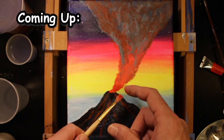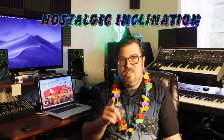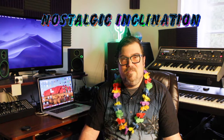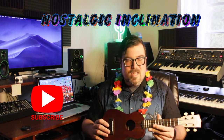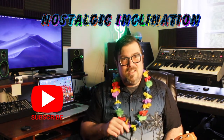In today's episode — Aloha! Bill here from Nostalgic Inclination, the channel dedicated to you: all creatives, artists, musicians, and otherwise. If you're new to the channel, welcome, and if you're returning, great to see you again. I wonder if you can guess what today's challenge theme is — it's not the state of Wyoming. We have an eruptive episode today where we'll be painting a volcano and playing music in the theme of Hawaii. So let's just get straight to it.